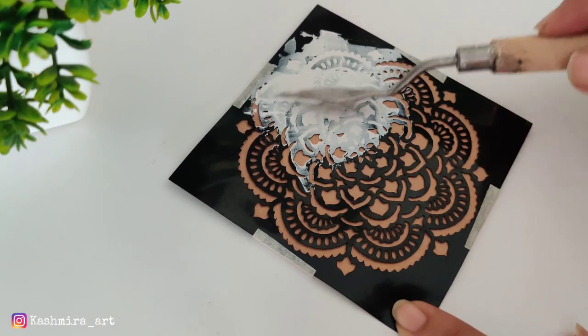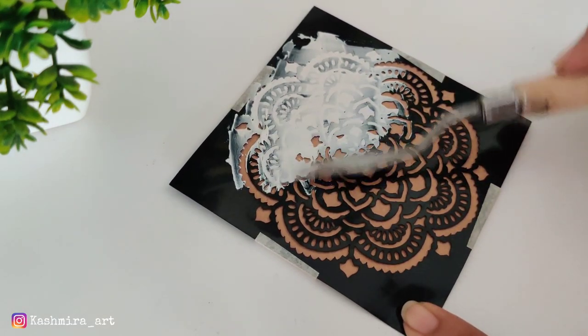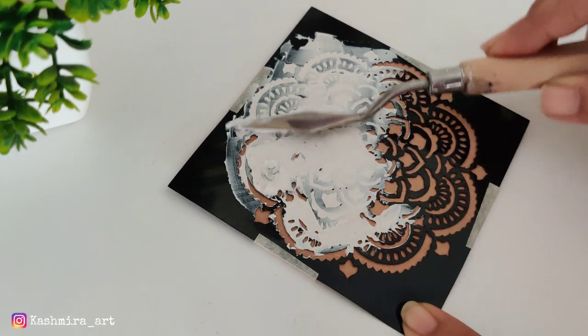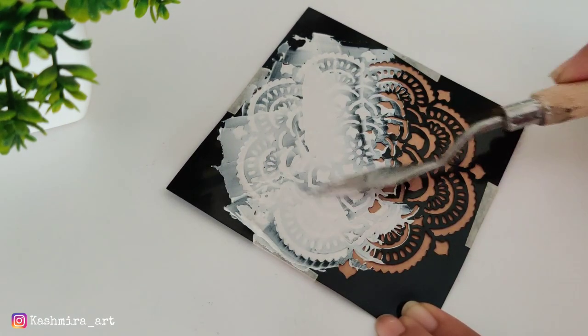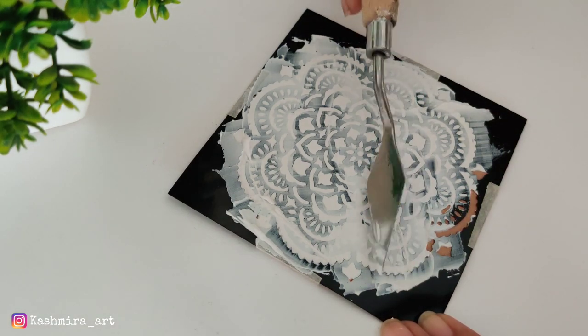Even the color looks good with the mixed media paste texture. This is a seam design stencil. I have linked all the stencils I used in the description. You can also use my discount code kashmira5 to get 5% extra discount.